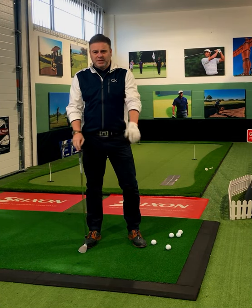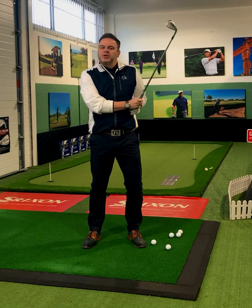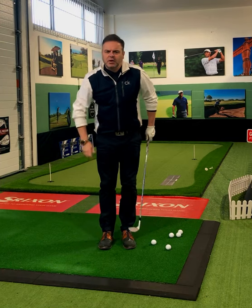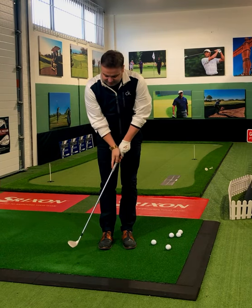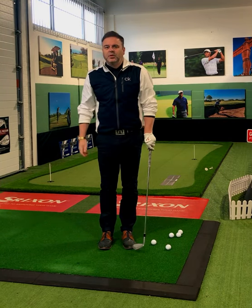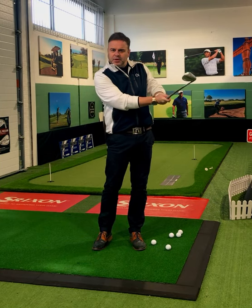Welcome to the Players Lounge. Today I'm going to give you a quick tip on how to control your club head throughout your chip shots around the green. A lot of amateur golfers flick at the ball, which causes them to catch the ground heavy and also hit the golf ball quite thin. So how do we stabilize the club head throughout the chip shot?